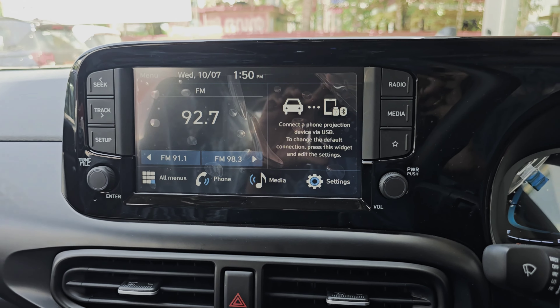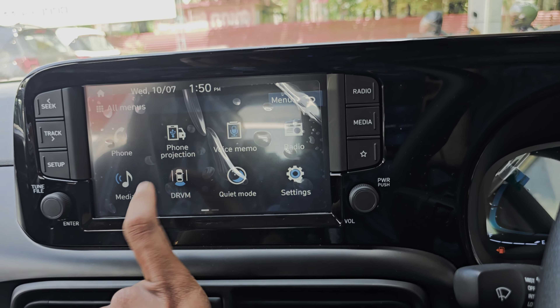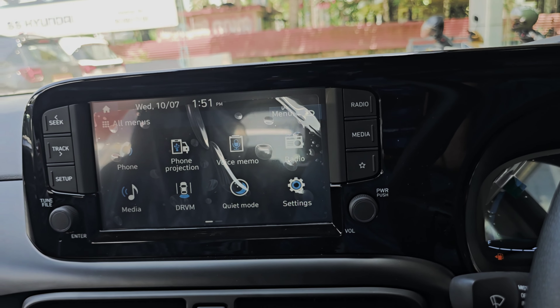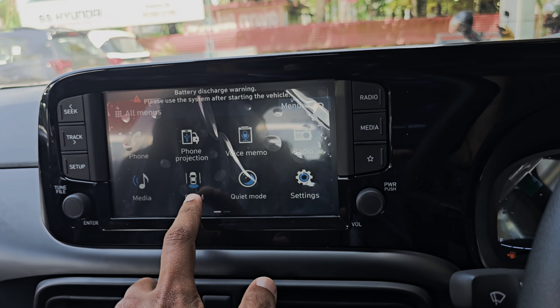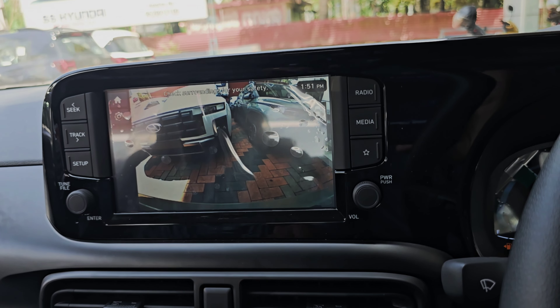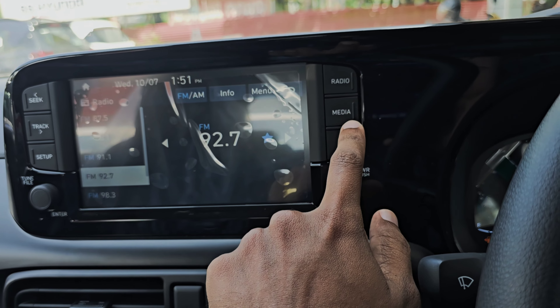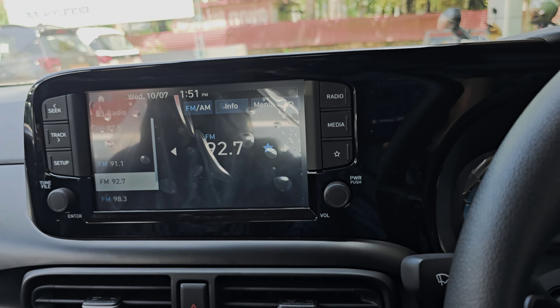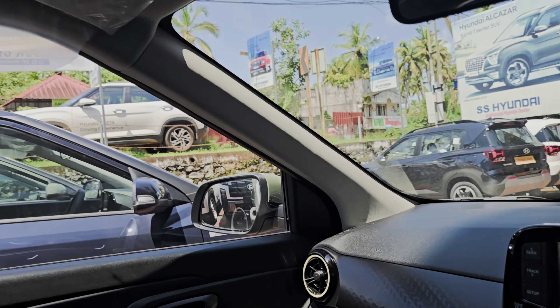We have a 9-inch touchscreen music system. We have Android and Apple CarPlay. We have a rear view monitor. We have shortcut key buttons.